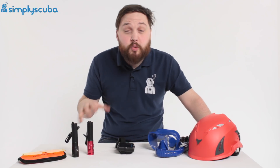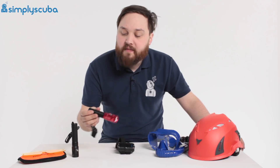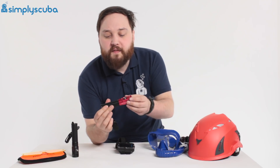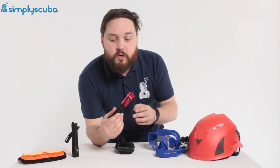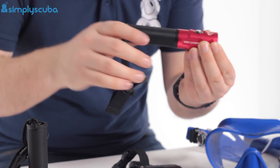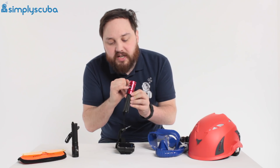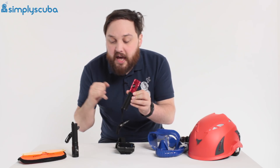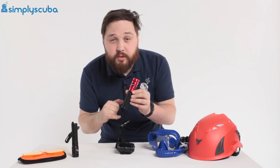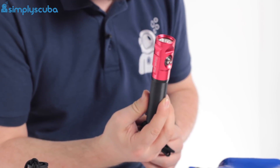First off we have a couple of new torches from Sea Life, from their Sea Dragon range. We have the Mini 900, which is a very compact but tough little torch. You've got anodized aluminium, 900 lumens, and it's a really neat, compact little torch. A single button user interface with a battery level indicator. It uses a rechargeable battery that you can either buy with it as a set or buy just the torch by itself.